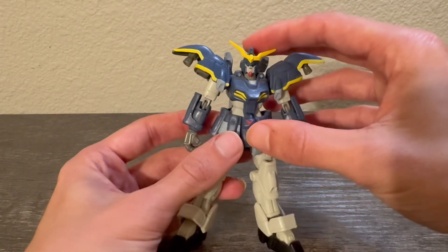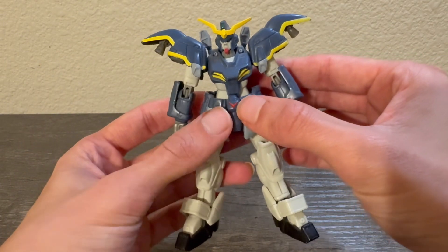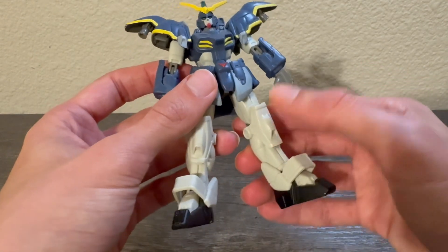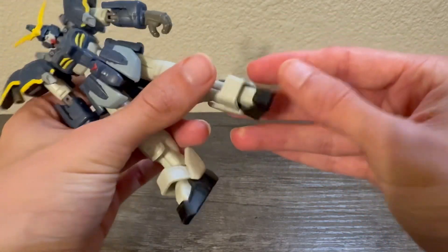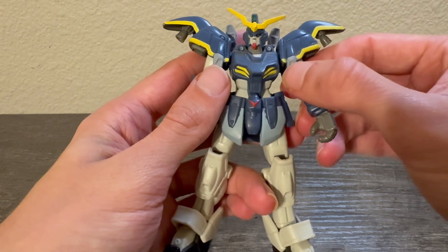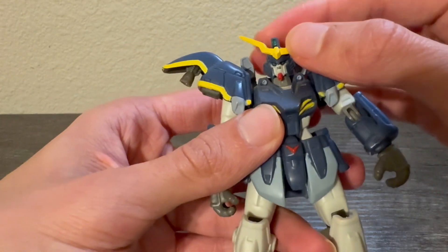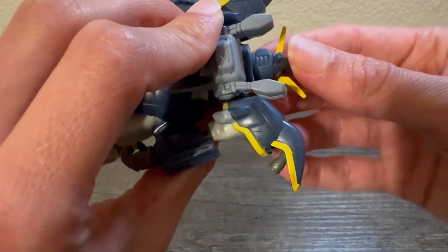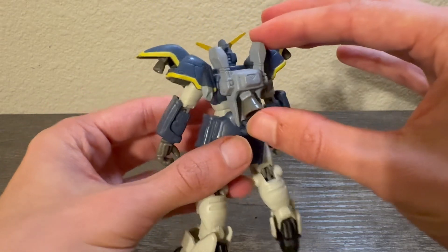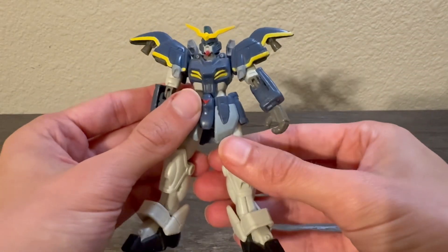Everything else should be original — the body and all that; the only thing that was swapped was the head. All the paint details are there: the yellow on the shoulders, the red on the crotch area. We get a nice darkish blue almost gray color, then white, and the feet are a bluish-black — a little more black than blue. The front skirts are light blue, the shoulders are gray, and they even painted the little guns on the chest gray. We get the green front-facing camera, though the back-facing camera wasn't painted, but that's okay. Here's the backpack — it's got one giant booster.